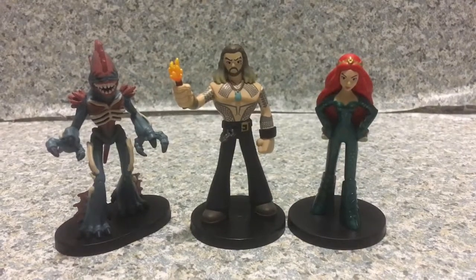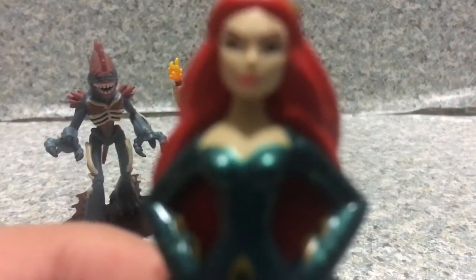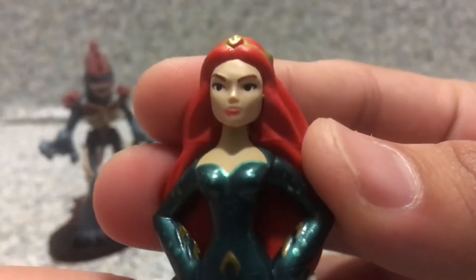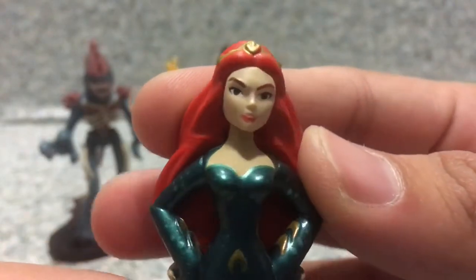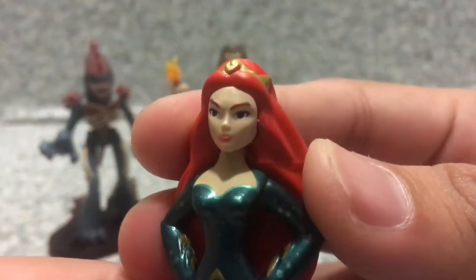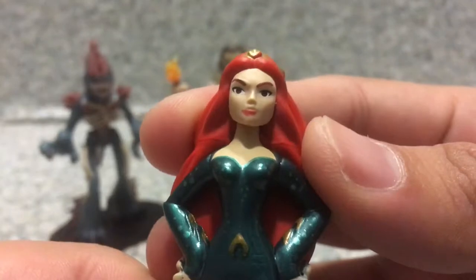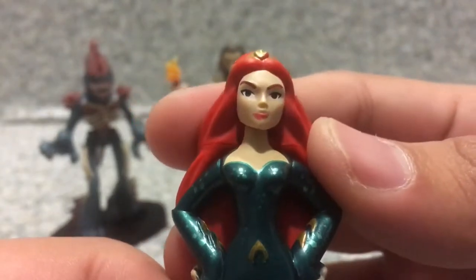Now let's start with — ladies first — Mera. The head likeness, they just sculpted her with a cartoonish look. Her expression is kind of okay, not bad. You get this like 'time to ready the battle' expression.